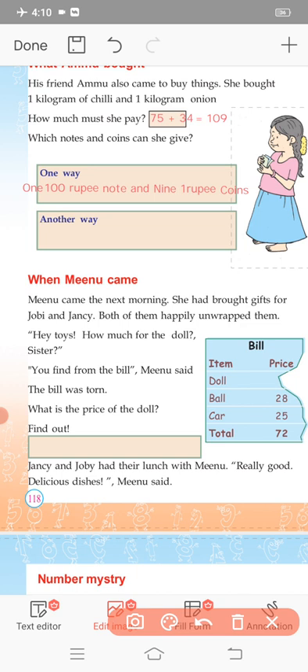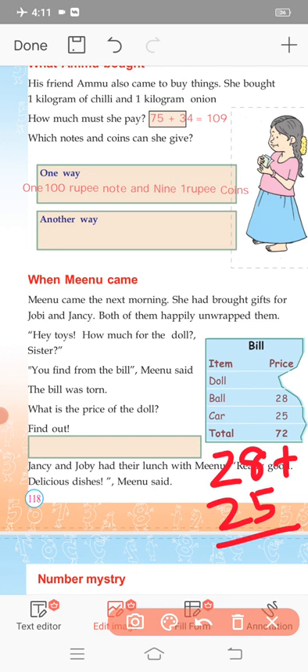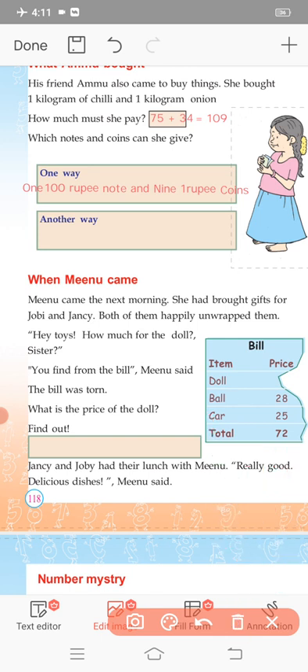What is the price of the doll? Looking at the bill, the doll price is 28 rupees and another toy is 25 rupees. To find the total: 28 plus 25. One's place: 8 plus 5 is 13, write 3 carry 1. Ten's place: 2 plus 1 plus 1 is 4... wait, that gives 53. Total is 53 rupees.